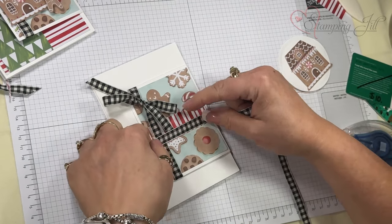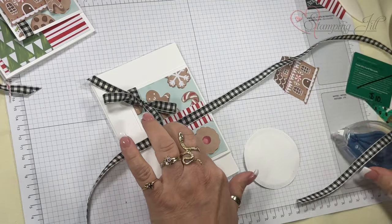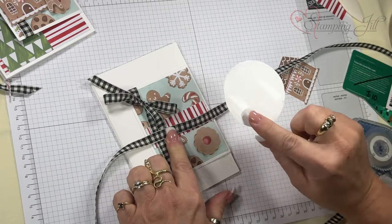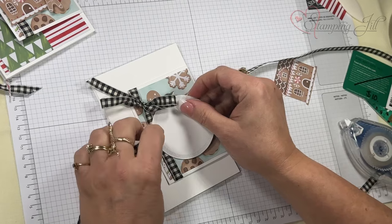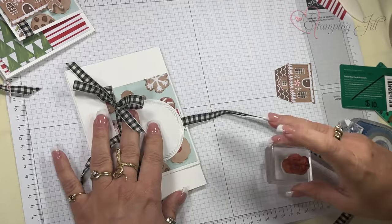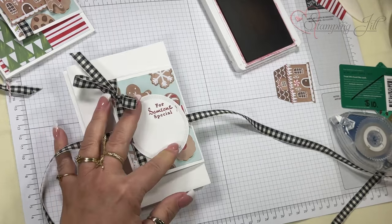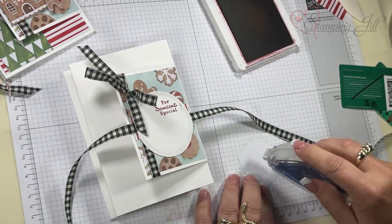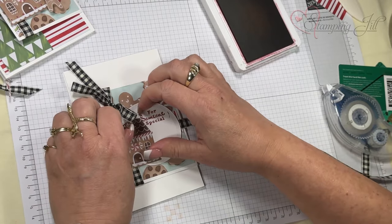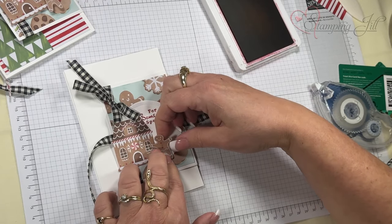I want a really long piece to go underneath and be free-flowing, so I put the adhesive about an inch and a half apart and then slide that in right there so the ribbon can go back and forth. I'm going to stamp 'for someone special' with a real red ink pad, then tape down my house to make sure it's straight, and my little gingerbread man goes right here.